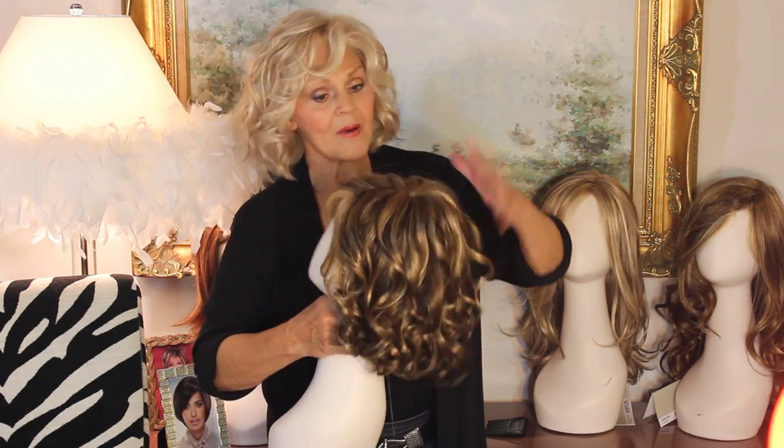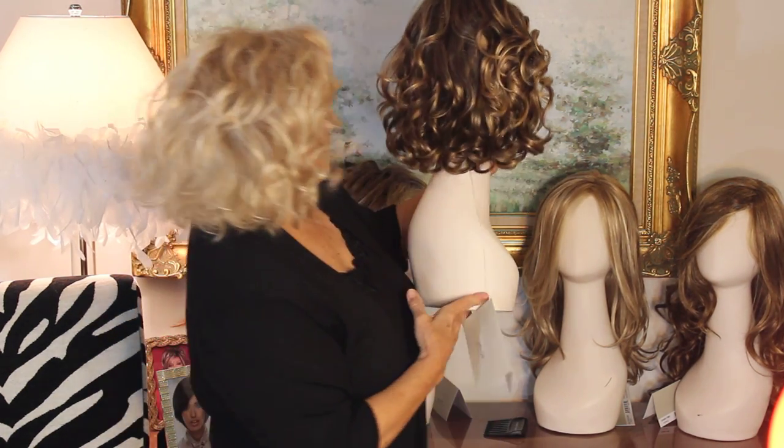And as you know, I just take them out of the box. I don't comb them, I don't finger them, I don't do anything. So this is what it's going to look like when you get it out of the box.